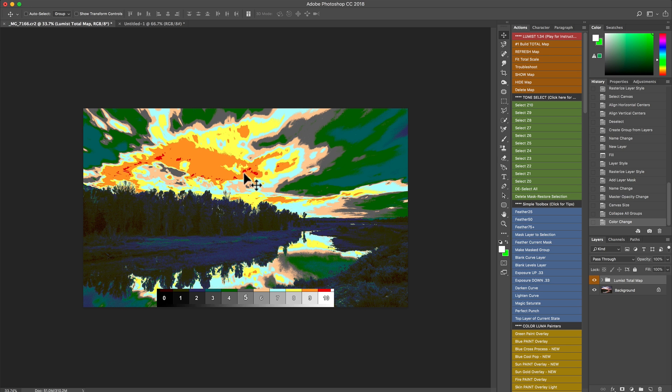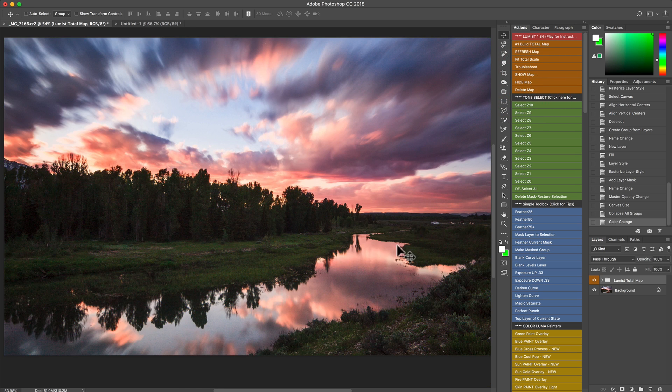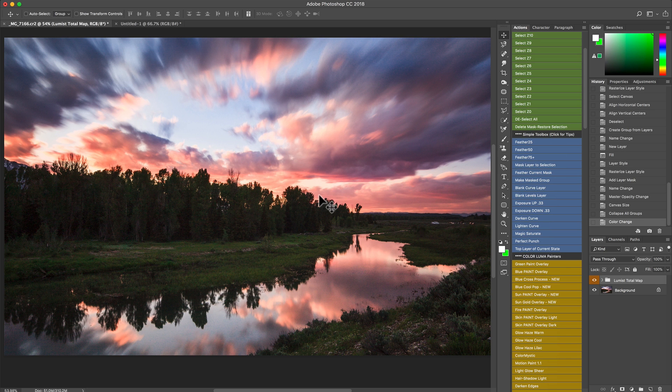Only things notched into the pure white or pure black — that final 10-15% where it's truly white with no other data — are truly clipped. That's not to say we won't address some clipping along the way. Let's hide the map and look at what we can do with Color Lumis. The image has a pretty good look but needs some saturation, so I'm going to click Magic Saturate from the Simple Toolbox. I just ran it globally — no selection — and you can see I brought some saturation in. Any action in Lumis can be applied globally.